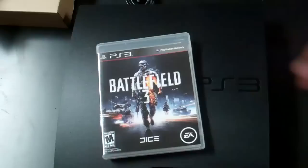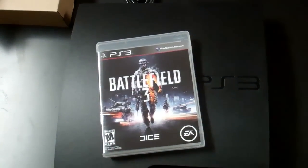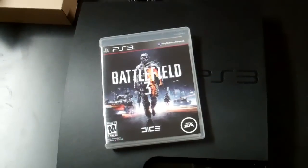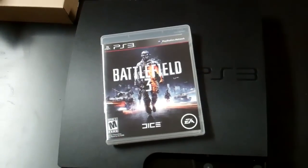I decided to switch because I didn't want to pay for Xbox Live anymore. I got Battlefield 3. I'll post my gamertag on this video if you guys want to play with me.